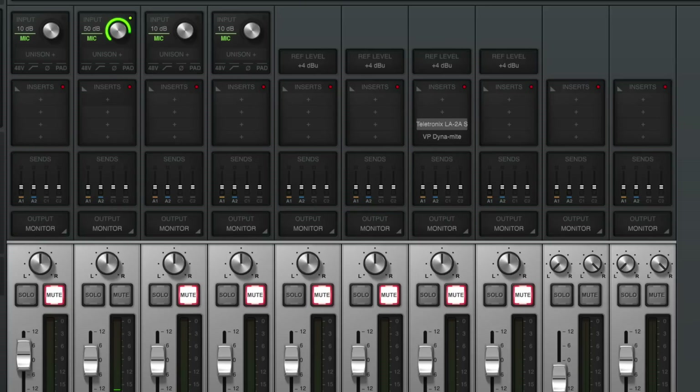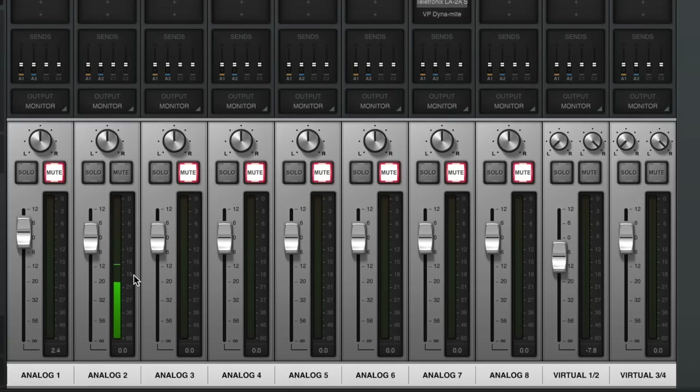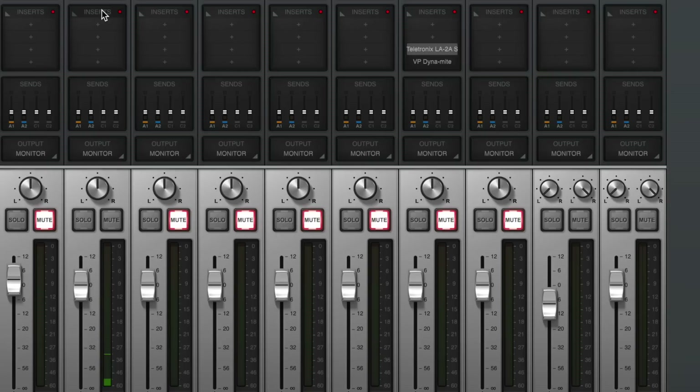Now I have the Universal Audio SD-1 running through my Universal Audio X8 audio interface. You can see that I have my gain set at 50 decibels and I'm hitting between -18 and -12 dB. If I get a little bit excited, this is the level I would set it at, and here is how it sounds running through a Universal Audio interface.